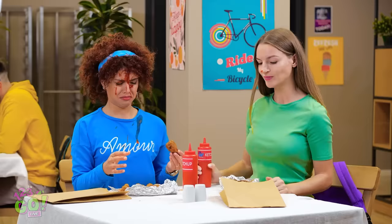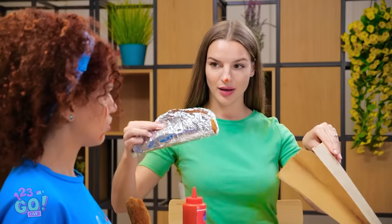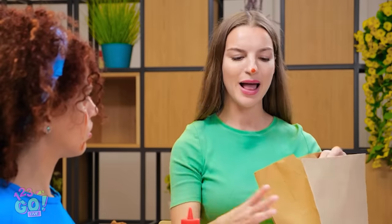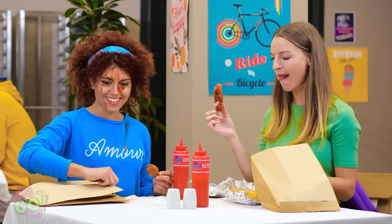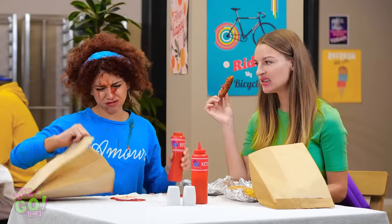I'm gonna teach you a trick. Put your chicken into the bag, just like this. Then let the ketchup squirt free! Then it's time to shake it up! And lo and behold — the perfect ketchup wing combo! Thanks for sharing! You're brilliant, Hannah! The cap fell off — I can't do anything right!